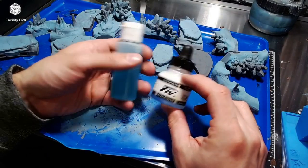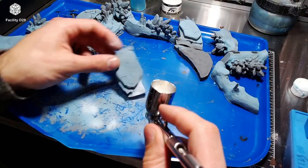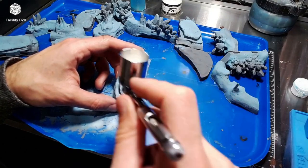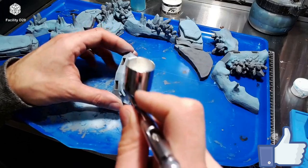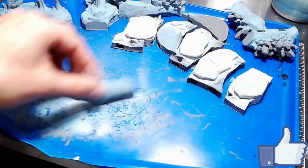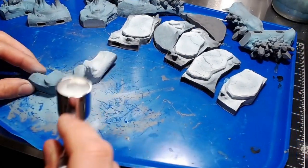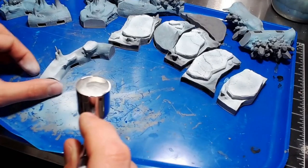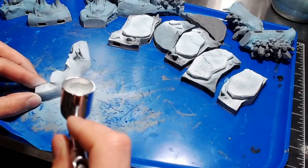Then it was time to mix up some white acrylic ink and some Windex to thin it down, and then to hit the ice pans. I tried to stick to the edges and let some of that blue and grey bleed through a bit. Once the ice pans were done, I painted up the snowy bits on the rim the same way, letting the blue and grey bleed through to give contrast. On the flat parts, I went a little heavy with the white.